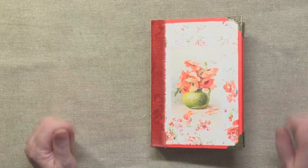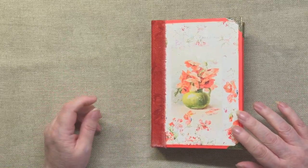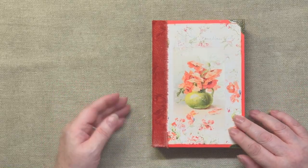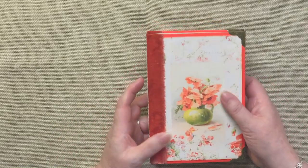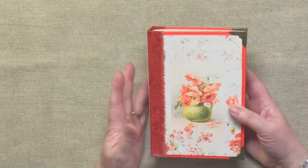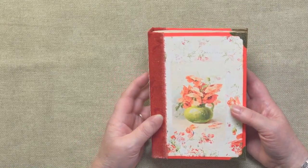Hi everybody, and welcome along to this little flip-through of the latest journal that I've created, which is a design team project for Liana Scrapp. She has a shop on Etsy with loads of lovely printables. This one is called Vintage Poppies.